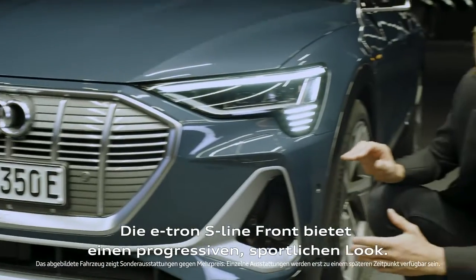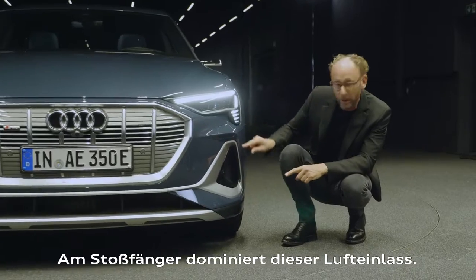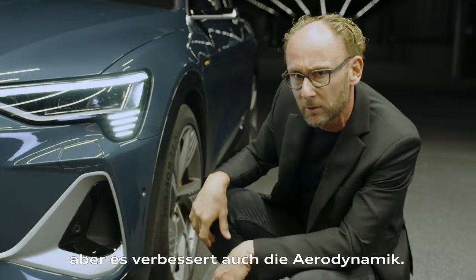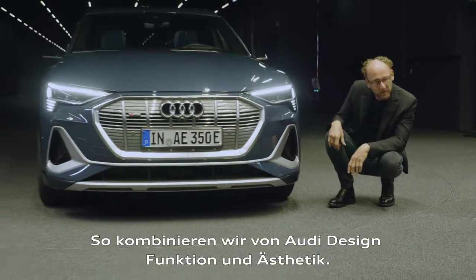The e-tron S-line front offers a progressive and sporty look. This bumper is dominated by the air curtain. On one hand it looks really cool, and on the other hand this air curtain improves the aerodynamics. That's why we at Audi design combine function with aesthetic.